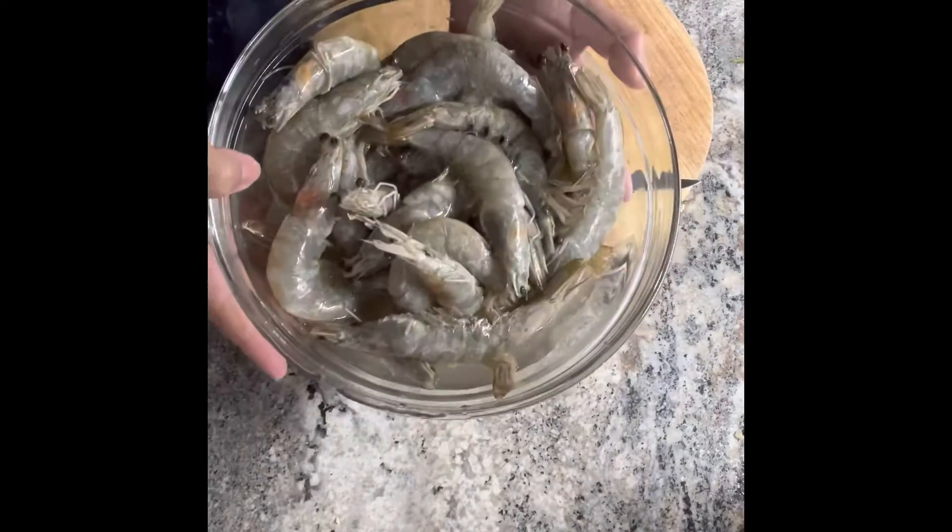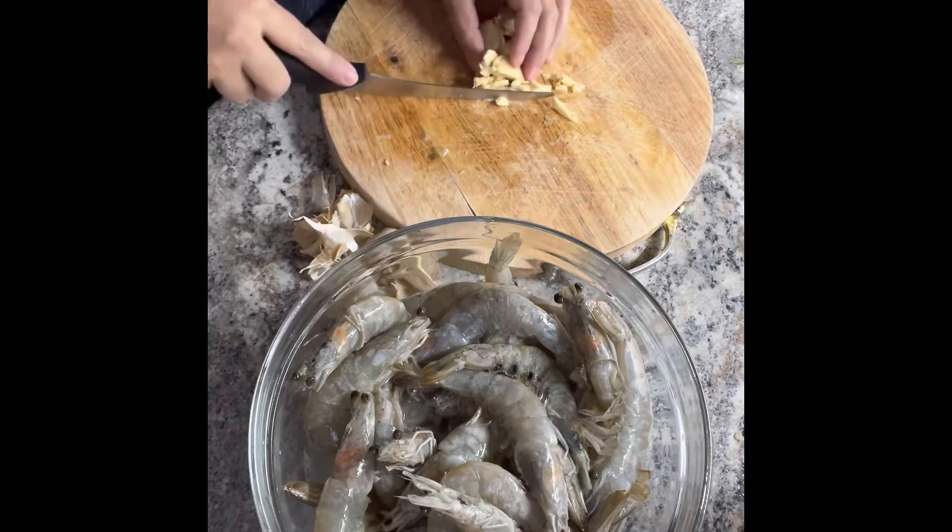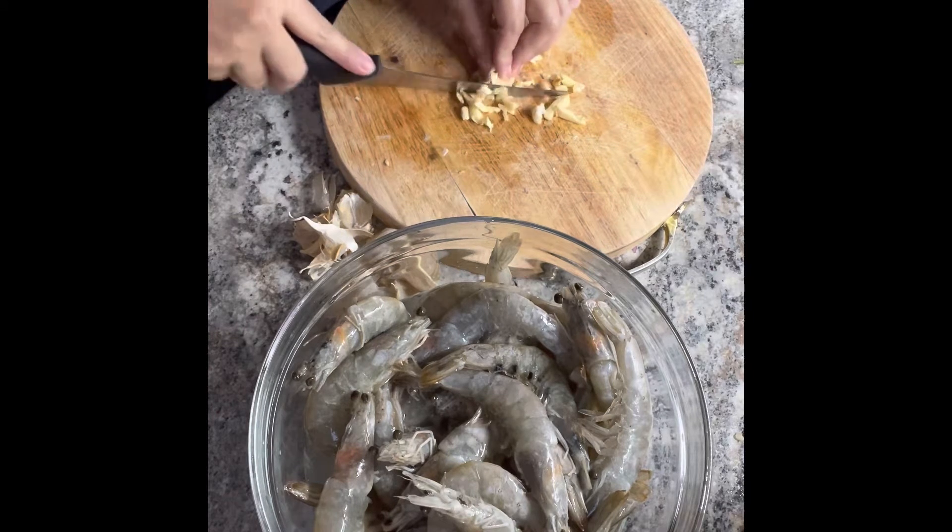Okay, we're going to cook shrimp. I put the Sprite already inside, and garlic shrimp — buttered garlic shrimp.